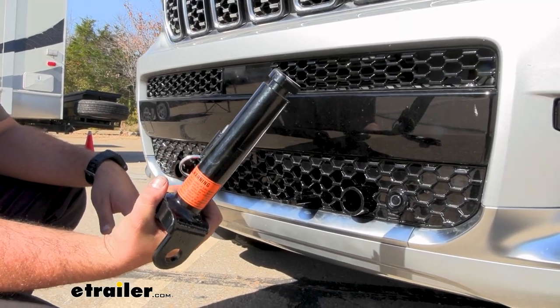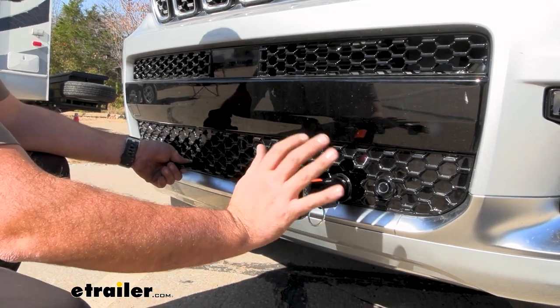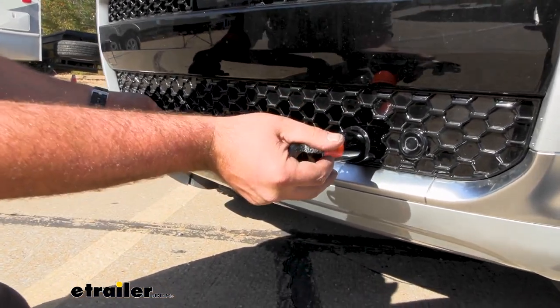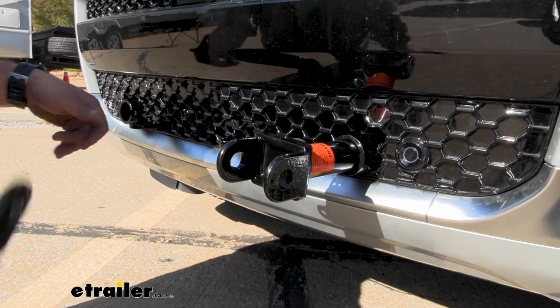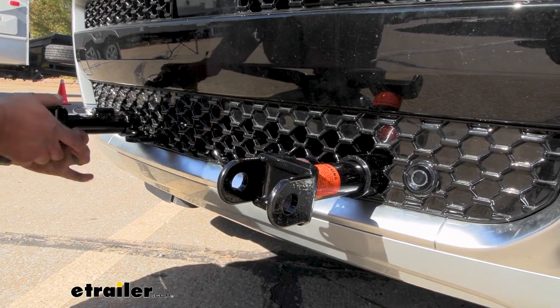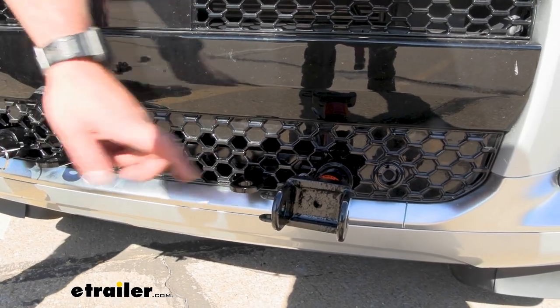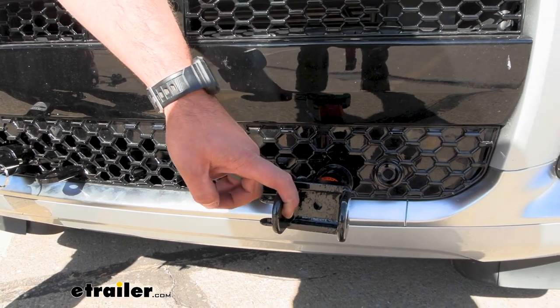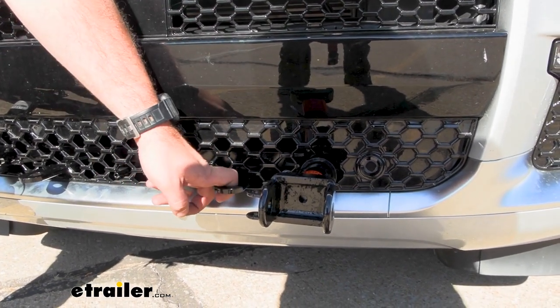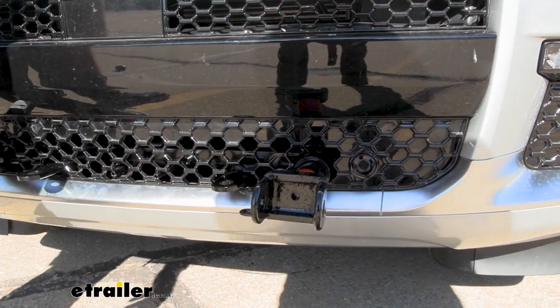Here we have our removable arms — your crossbar is going to directly connect to these but they're really nice. I like the removable arms because they just snap into place with a twist, and when they're not in place they actually look really clean on the front of the Jeep. When you're ready to hook up your flat tow setup, your tow bar is going to attach to these arms. You also have safety chain loops that protrude through the grille, making it easy to get your safety cables on.